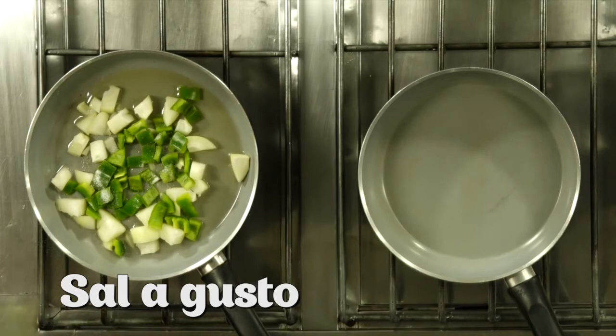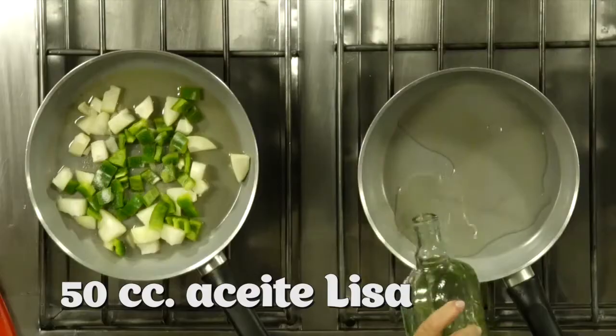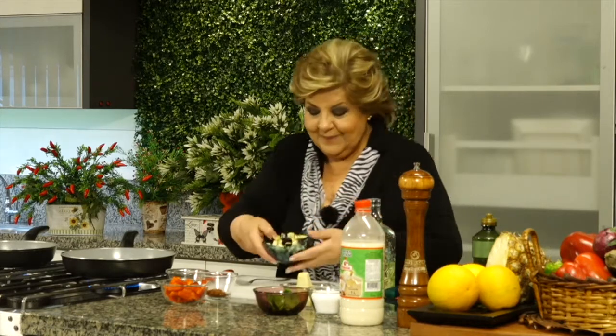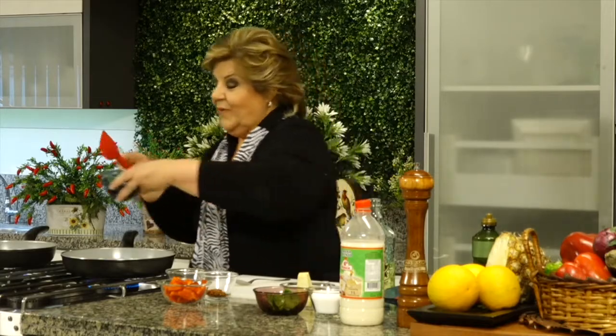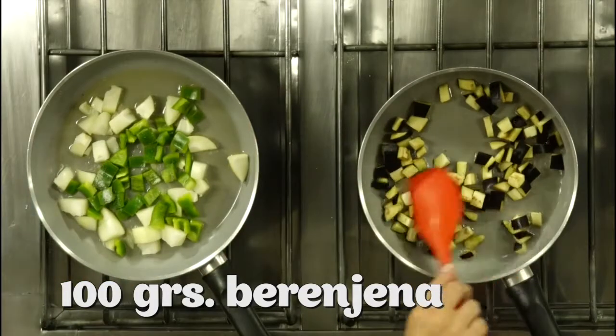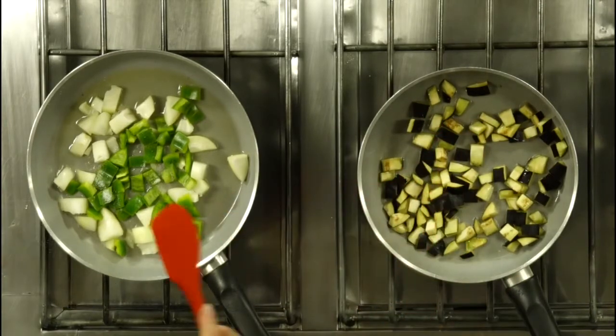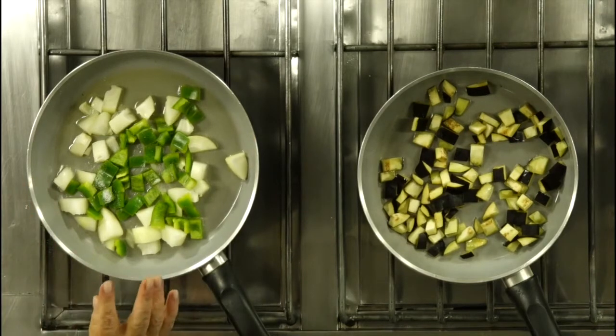Aceite de maíz o girasol acá. ¿Por qué? Porque lo que debemos hacer es cocinar aparte la berenjena. Si no la ponemos en sal o en agua — que tampoco recomiendo porque es como una esponja que chupa y chupa agua, y después hay que estar exprimiéndola. Fíjense: el centro lo desechamos. Esa es la parte amarga, la semilla. Solamente usamos la cáscara y la pulpa. Esto lo cocinamos aparte para que si larga algo amargo, no estropee todo el pisto.